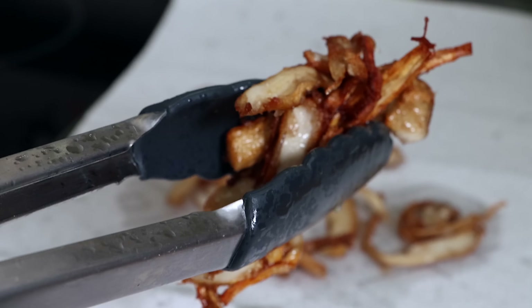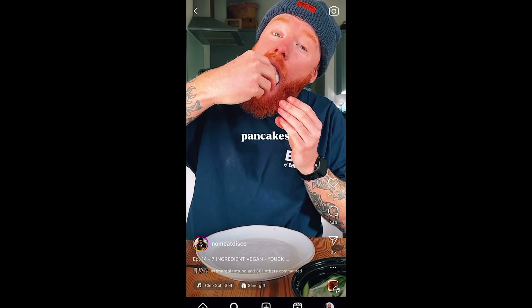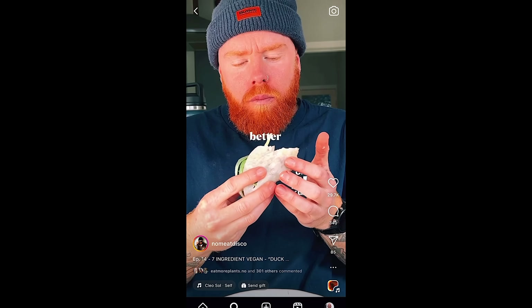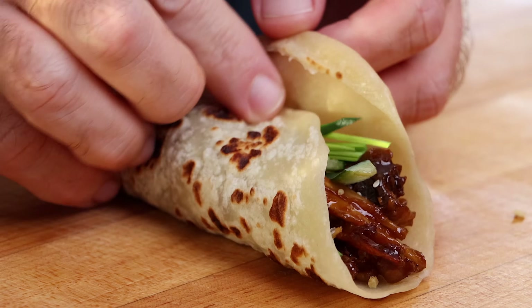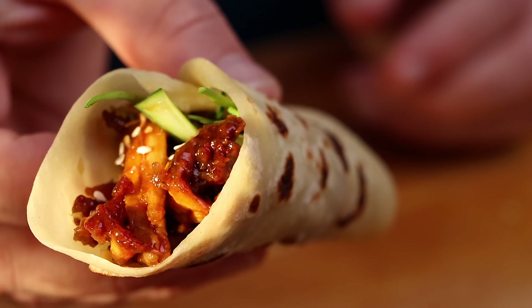No one would know that this duck is actually mushroom. I saw this recipe on Instagram from No Meat Disco and I knew I had to try it. This is duck pancakes, but they're made with mushrooms. I'm making a little bit different version of the mushroom duck, but kind of something similar.